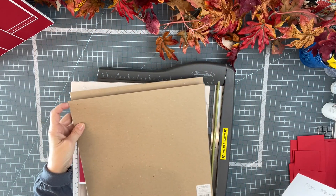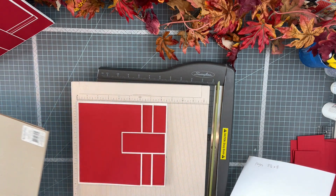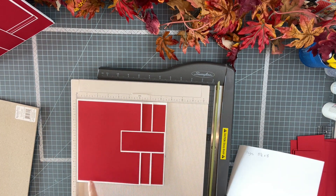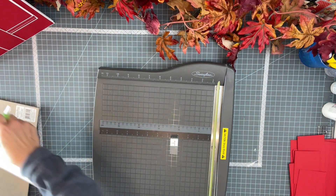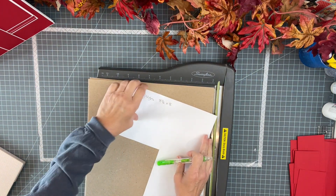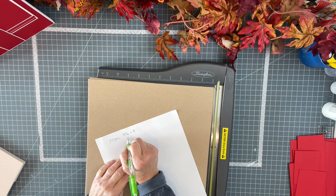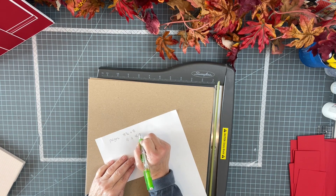I'm starting to cut the chipboard for the album and I want to show you how I go through that thinking process. I put one of the pages in the scoreboard to see the size again — eight and a half by eight. I want my album to be a half an inch bigger than either side of the page, so cut the chipboard nine by eight and a half.